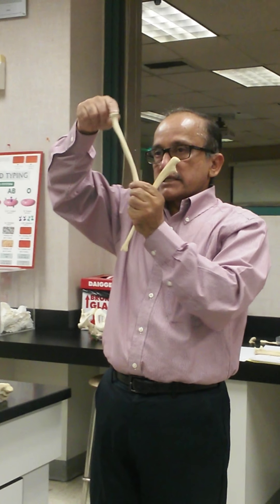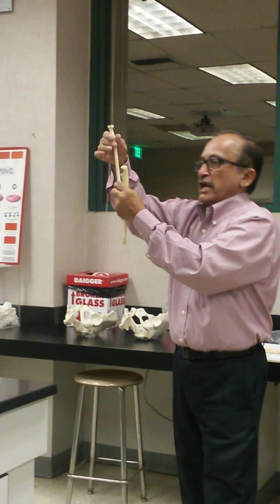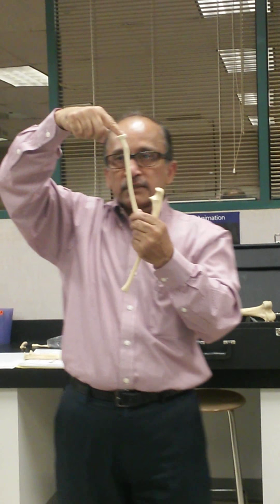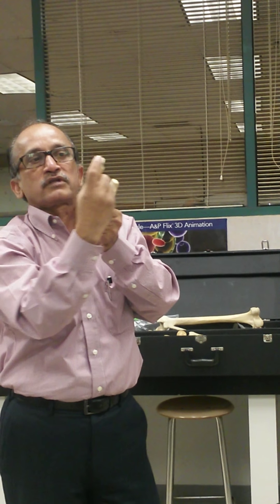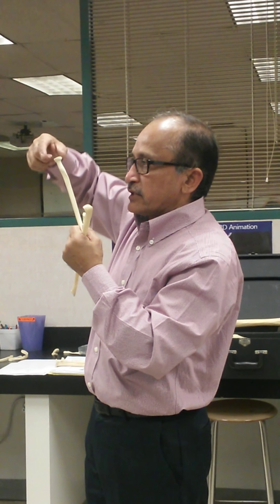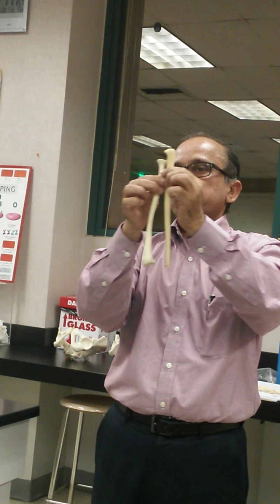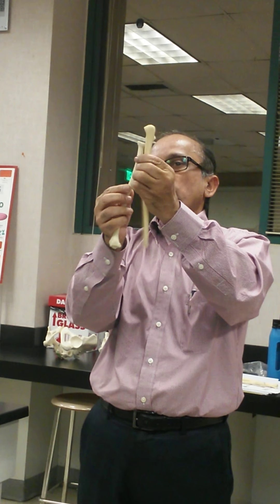Looking at the upper end of the radius — it is round and on the top it is flat. This flat concave surface articulates with the capitulum. The rounded margin of the head of the radius goes with a notch on the lateral side of the ulna. If I do a screwdriver movement, this joint is working over here.